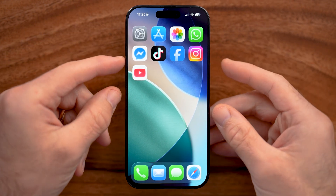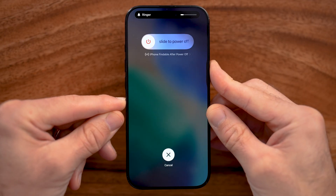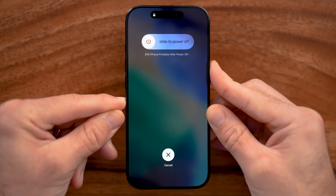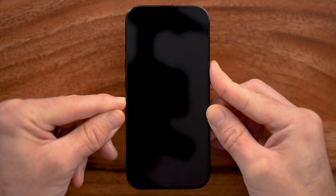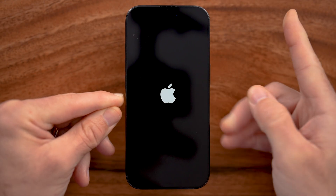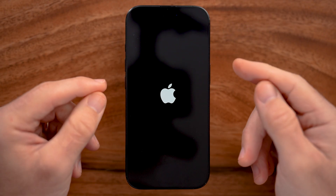So I'll walk you through it quickly. You'll tap the volume up, volume down, and then press and hold that side button. Now I'm still holding it, even though it says slide to power off — keep holding it until you see that Apple logo. You'll see it go black, and then it will pop up with that Apple logo. At that point, take your finger off of that power button.